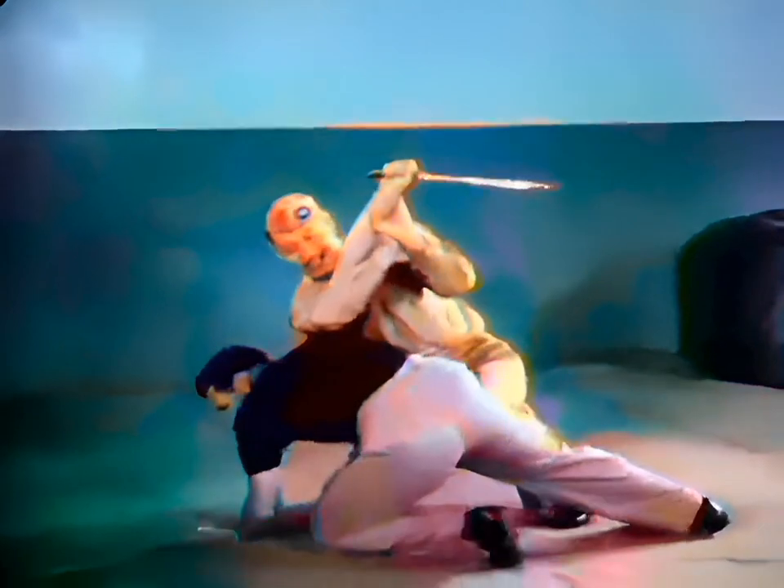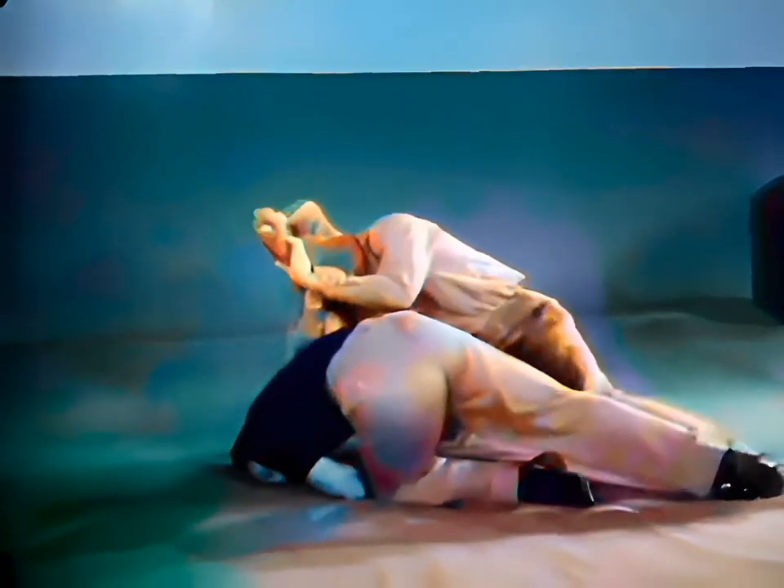Now in slow motion review: block maneuver, apply double wrist lock, throw using proper leg action, and liquidate.